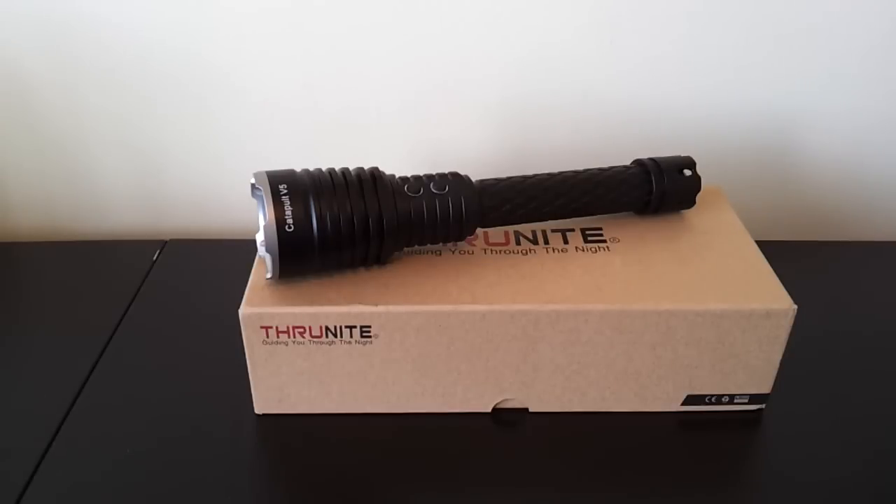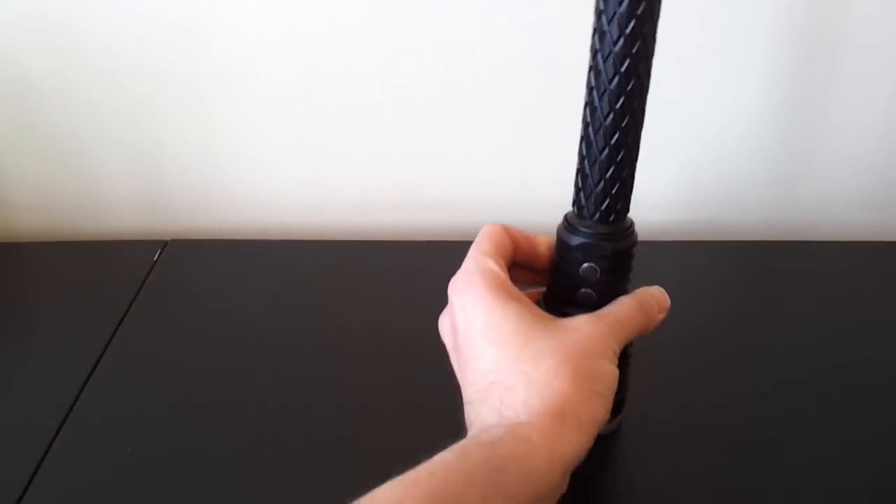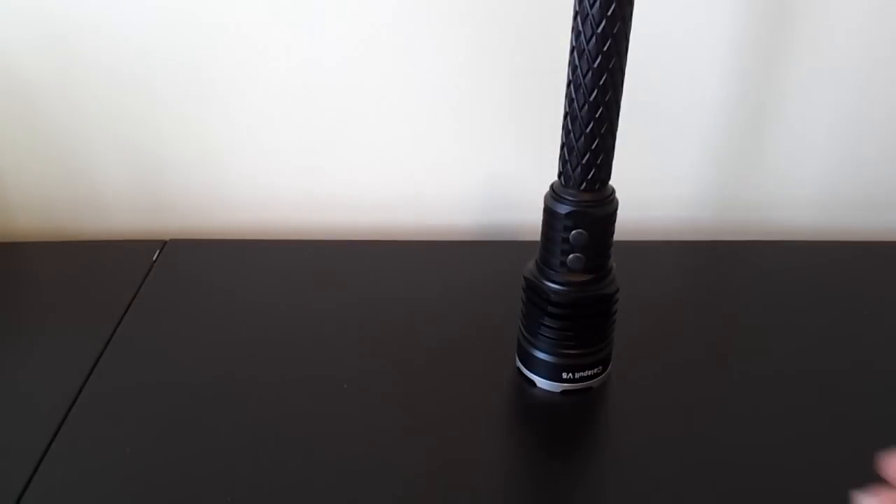For those of you who have been around for a while, the Catapult was one of the first lights produced by ThruNite, now up to version 5, although I've never actually seen a version 4, so I don't know if that existed. Physically, the light has changed quite a bit from the earlier version 3, which I have right here to show you.